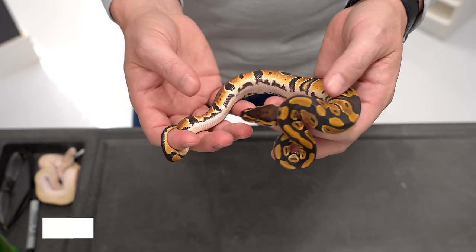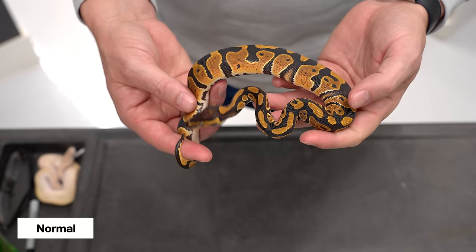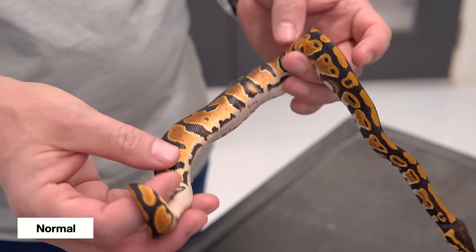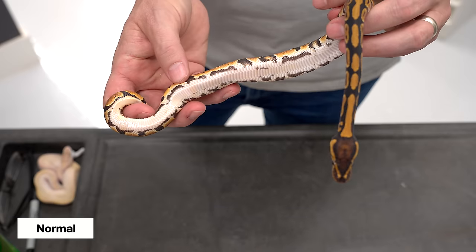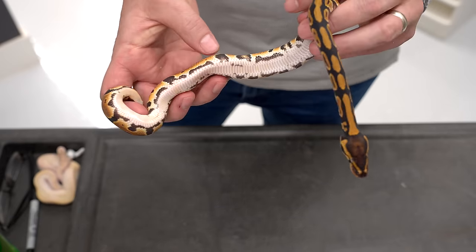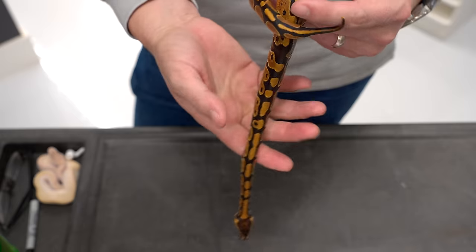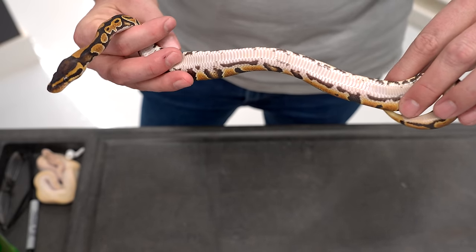Let's talk about how to see the differences between these. We'll start with the normal. The normal has a standard, what we call wild type pattern — this is exactly how you'd expect to find a ball python in the wild. There's a combination of browns and blacks, and the pattern is variable. The bellies are typically quite white, with a little bit of patterning along the belly. That black you see is the bottom of what we call the alien heads — it looks like little alien heads coming up the sides of the snake. The bottom of that pattern typically has some black barring, with white belly in between.